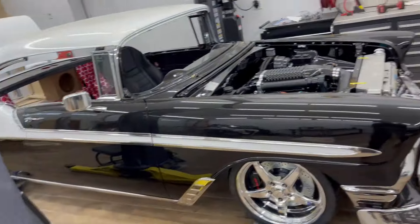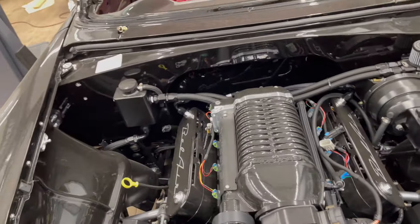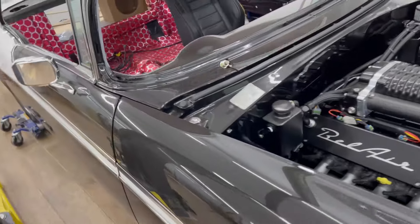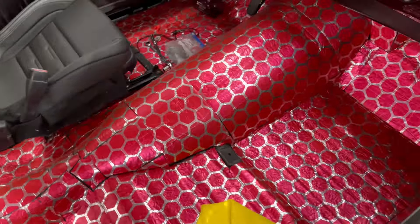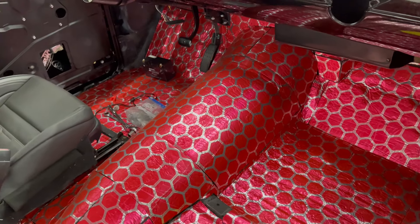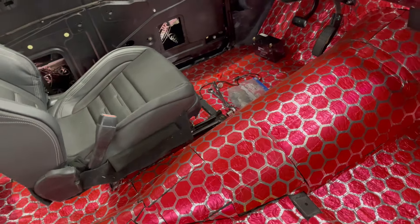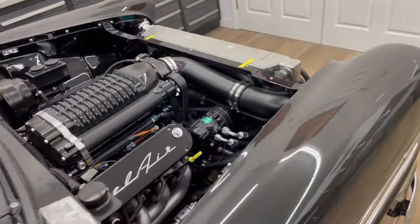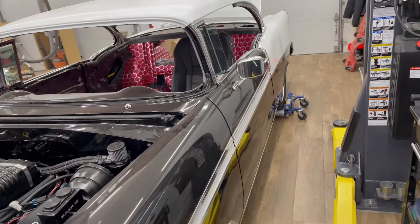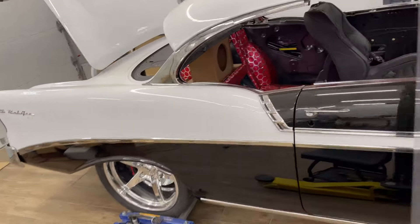I need to figure out where to run the Terminator ECU. Right now I'm thinking of running it in the console, routing a hole up through the tunnel and feeding the wires through there, but I could also potentially put it underneath the seat. I'll see how long the leads are — I don't want to cut and modify it if I can avoid it. I'll do more videos as I get into the wiring and interior, since I've never done this before.